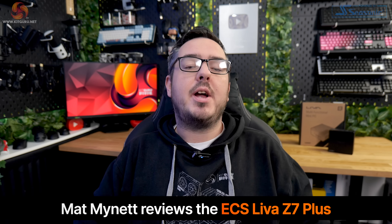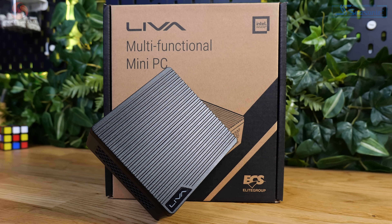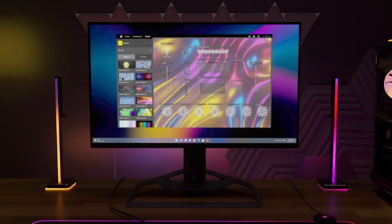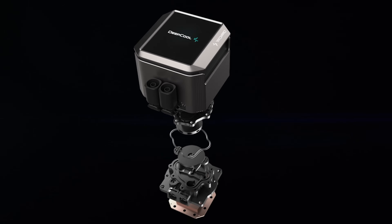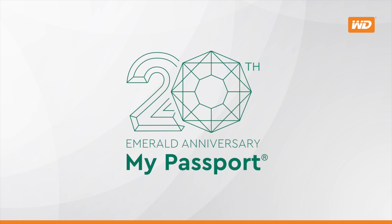Back in April I looked at the Z5 Plus mini PC from ECS and while it didn't blow me away, it didn't massively disappoint either. It performed all right for its price and for its size. Well now I have this to take a look at, the Z7 Plus mini PC. So we've gone from the Z5 to the Z7 — that's two more Zs. Let's find out if the extra Zs make a difference. Hi guys, I'm Matt and welcome to Kit Guru.